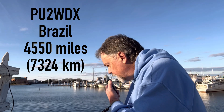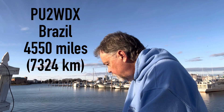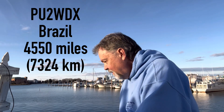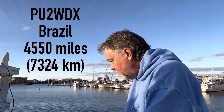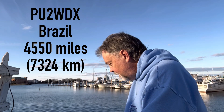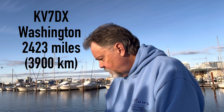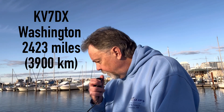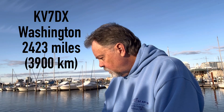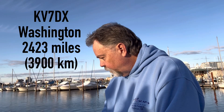QSL, QSL. The name here is Walt, Whiskey Alpha Lima Tango, 10 watts portable QRP in Virginia. This is Roger — I watch your video on YouTube. Your quarter-wave antenna, and I think we have a good signal. My name is Roger. Kilo Victor Seven Delta X-Ray, Jason in Washington. QSL Walt, Virginia QRP. You're 5-4, 5-5 on that one — good signal from Virginia. Just portable here with the delta loop and 10 watts. Thank you, 73.